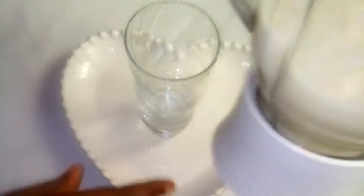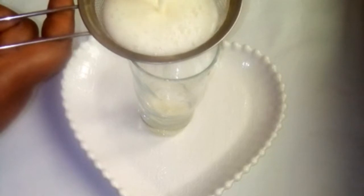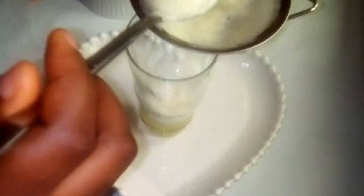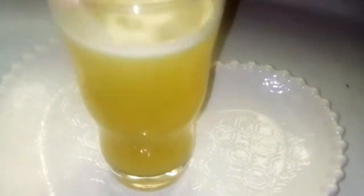Done blending. I'm going to use a strainer to separate the liquid from the shaft. So guys, this is our anti-spot drink. Taking this drink regularly will help to fade off spots from your skin.